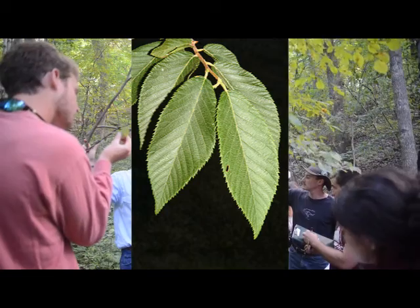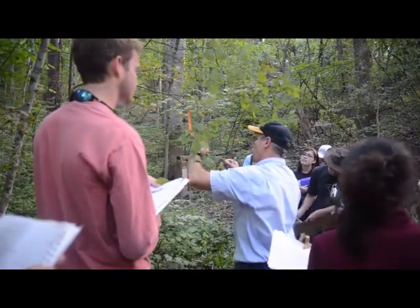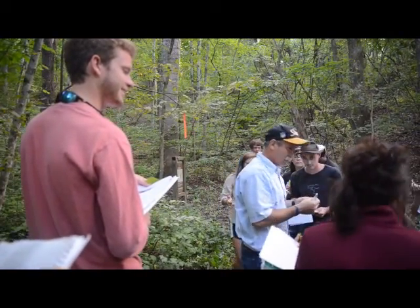Hop hornbeam. Now, who has a hand lens? That's what I need here. Yeah, here's some good ones. You want to look at this with your hand lens.